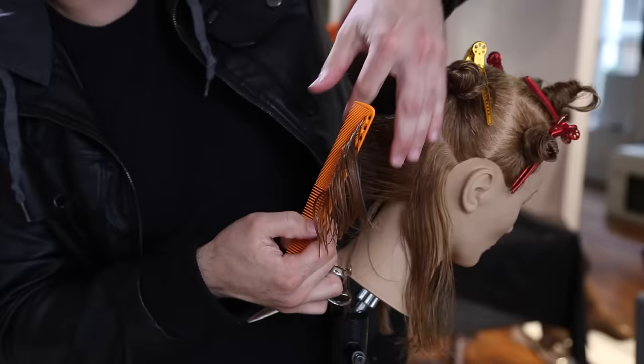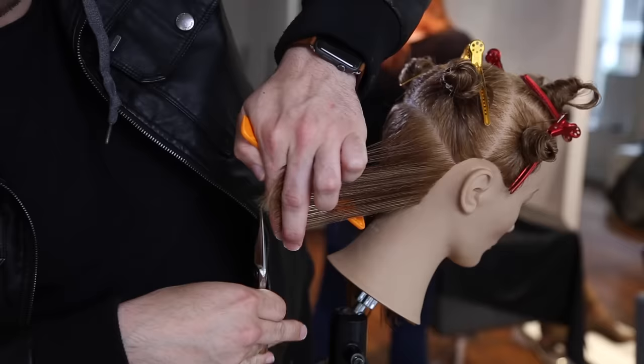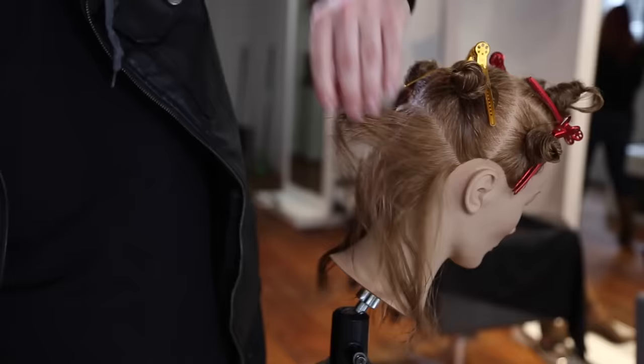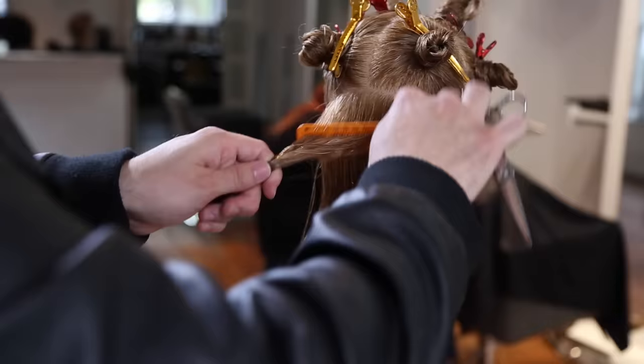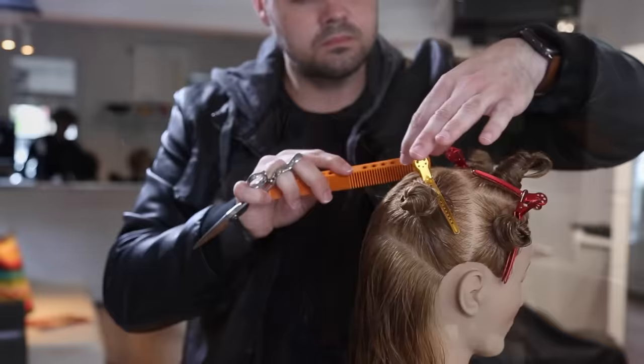I don't really remember exactly the sectioning for the state board — I believe it was only four sections. This is definitely more than that, so this is not a video to help you pass the state board test, but it is a video to help you with technique and following the head shape. A lot of you requested seamless layers — the way to achieve that is to stay on that 90-degree pattern up the head shape. A lot of people drop their elbow and drop their elevation, so they end up with a heavy ledge around the top layer of the haircut.